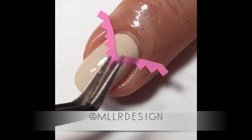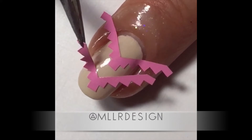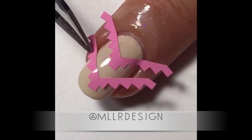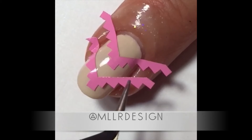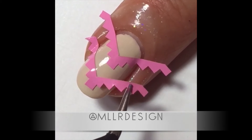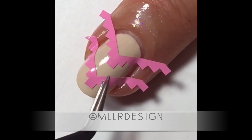Then I add my vinyls. I'm using Aztec nail vinyls from Snail Vinyls — I will add the links below. You can do it the other way around too if you like: it's even easier to put the vinyls on first and then the barrier. But I did it this way.